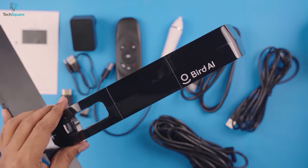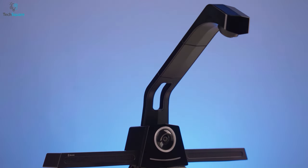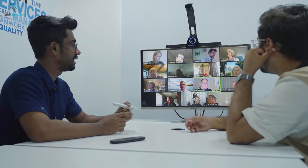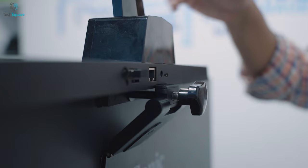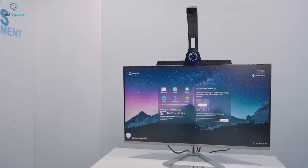Now let's talk about its design. The BirdHub comes in a compact form factor to make it more convenient while using in meeting rooms as well as in small huddle spaces. All you have to do is just place it on the top of any display with the clip, and you're all set to go.